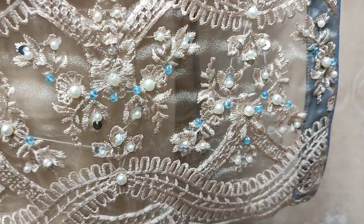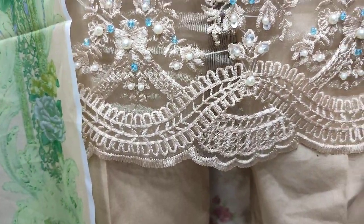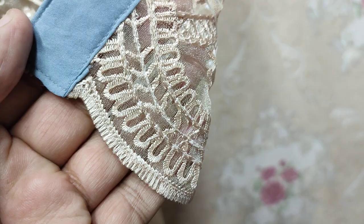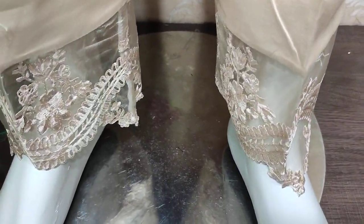This is a border — an Embroidered border with Handwork. Embroidered layer.